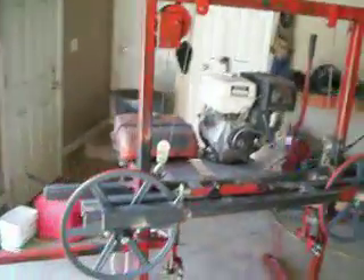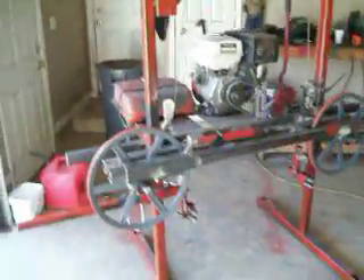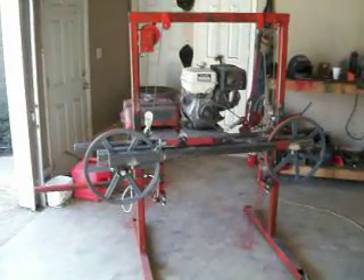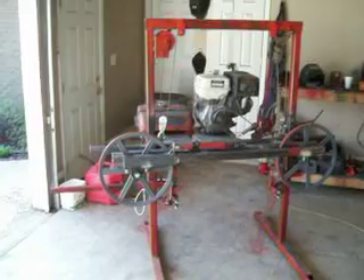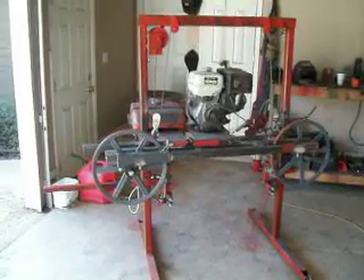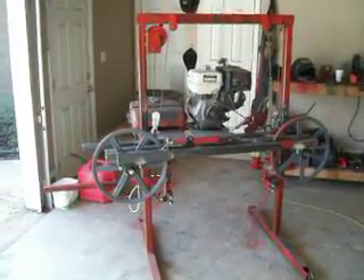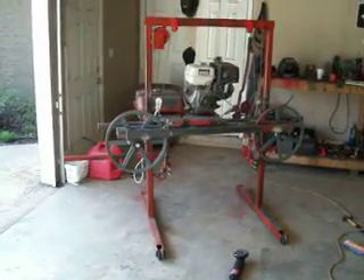That's what I've got going on right now. I'll be posting some more — I've got to run it a few more times, make sure the blade stays on good and everything works well. Then I'll put the blade guard on to keep it from flying in the air and cutting somebody's head off if the blade does jump off. Anyways, that's what I've got so far — have a good day.